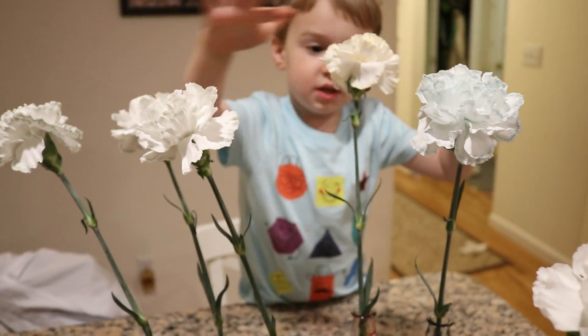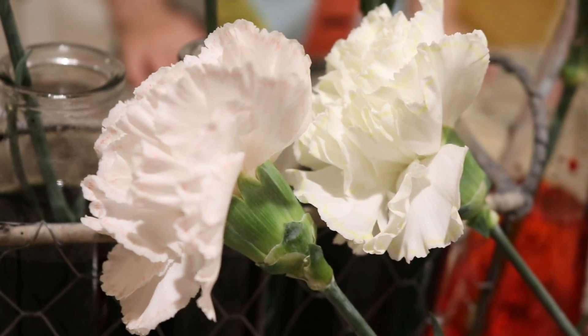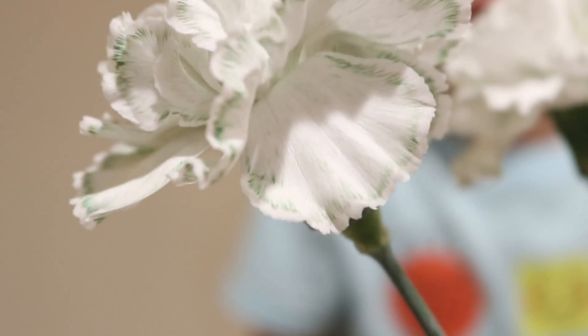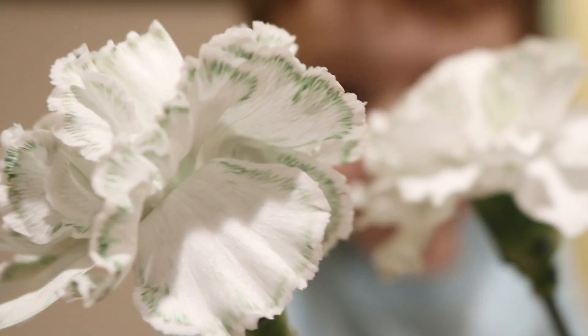Just one, two, three, four, five of them. And look, these ones have a little bit of color. Whoa. Look at all of this color. That's one of the black ones.